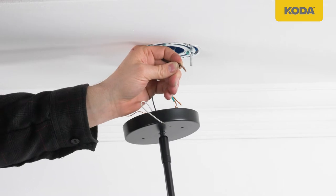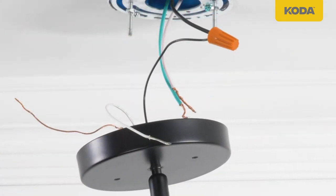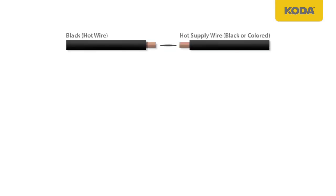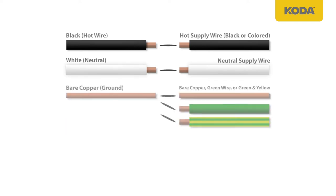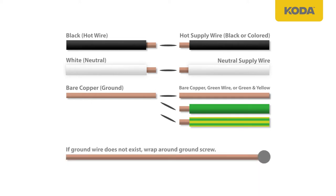Connect spliced wire connections using wire nuts. Black or hot wire to hot supply wire, most likely black or colored. White or neutral wire to neutral supply wire, most likely white. Bare copper or ground wire to the ground wire, most likely bare copper, green wire, or green and yellow wire. Or wrap around the ground screw if a ground wire does not exist.